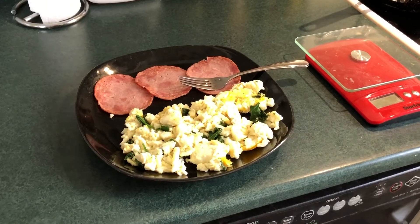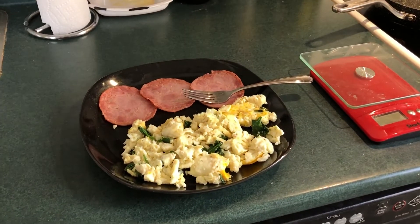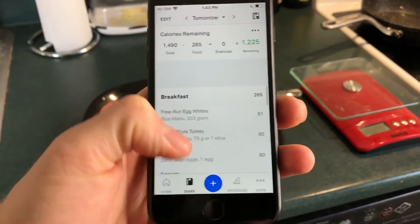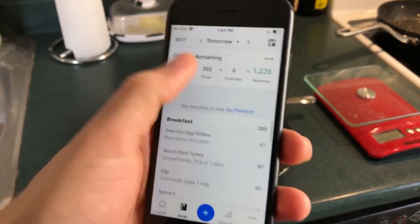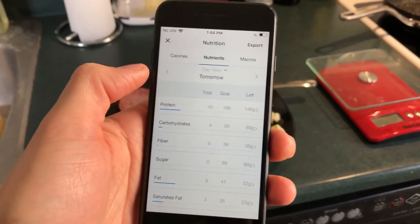Here's the finished product: whole egg, egg whites, spinach, and three pieces of turkey bacon, all tracked in the app. We've got our egg whites, three slices of turkey bacon, whole egg, and spinach for a total of 265 calories and 40 grams of protein. And there you have it — that's how you track your meals.